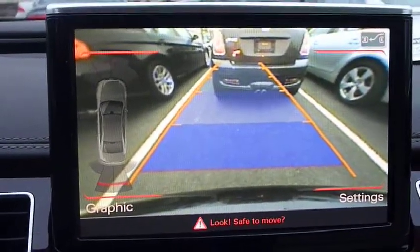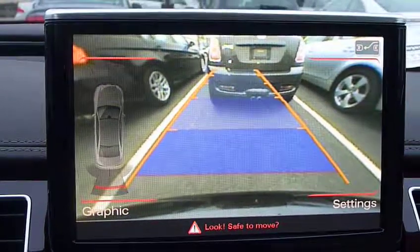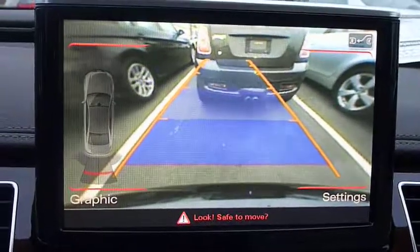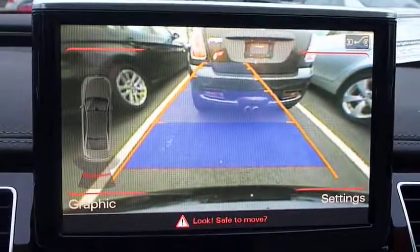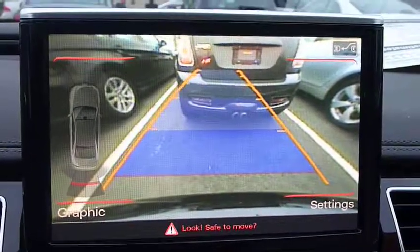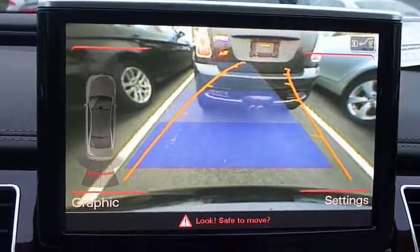You shift the car in reverse and start backing up. You hear the audible sensors and you see the graphics changing. You turn the wheel and it shows you your intended path.